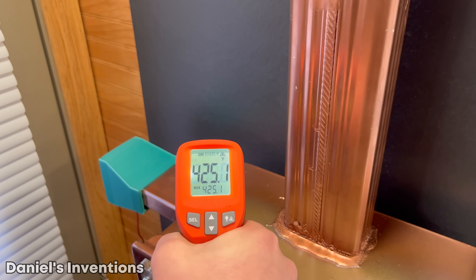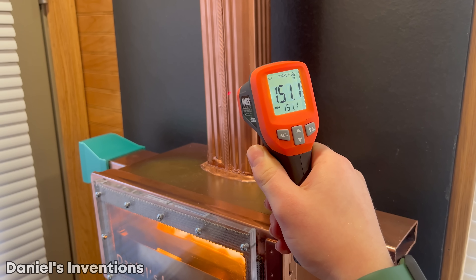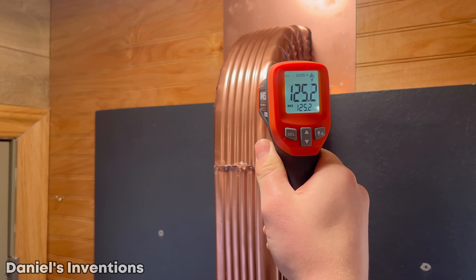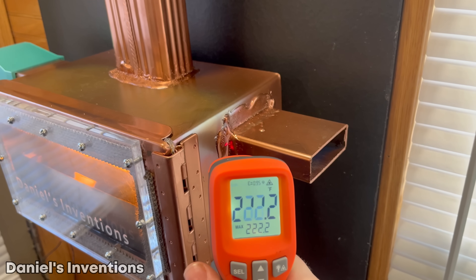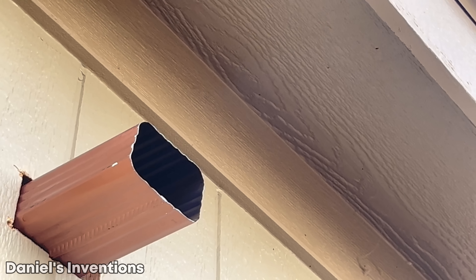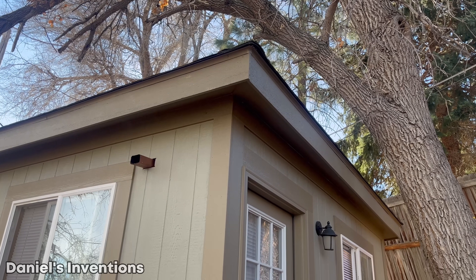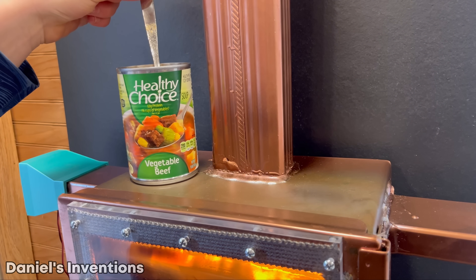The surface of the heater can reach a temperature between 400 and 500 degrees Fahrenheit. The exhaust pipes can range between 120 and 160 degrees Fahrenheit, and around 250 degrees Fahrenheit on the heat exchange pipe. The exhaust is working properly by exhausting the fumes outside. The top surface of the heater can be used to warm things up or even cook things.